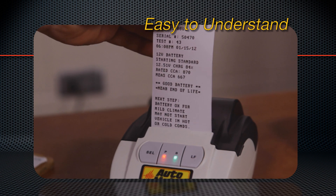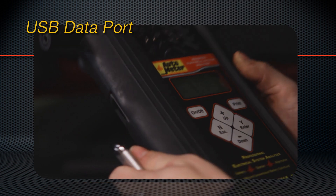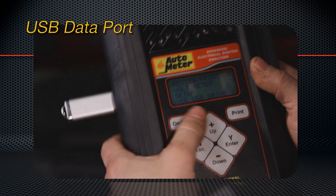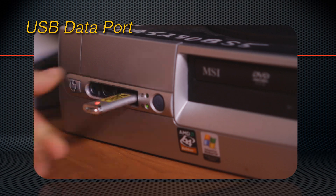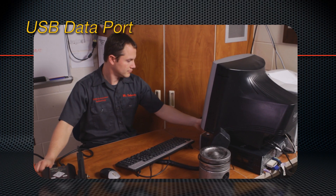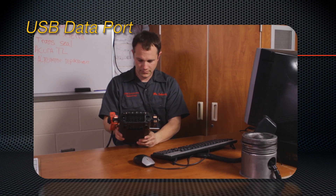The test results and recommendations are written in easily understood language. The BVA260 can also become a valuable database tool for the shop owner. On the side is a convenient USB data port — data from the previous 150 tests can be downloaded as a CSV file and instantly integrated into an Excel spreadsheet. The port also allows the unit firmware to be easily updated so it can incorporate the latest changes and modifications from AutoMeter.